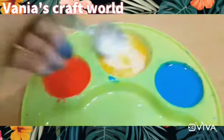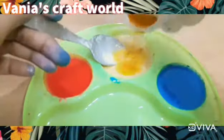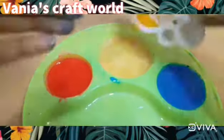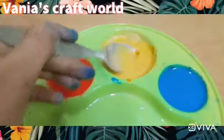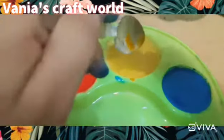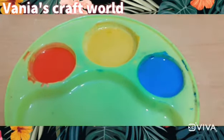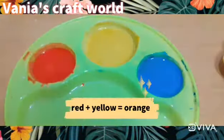Now we will take turmeric, add some water, and mix it well to make our yellow color. I added all the turmeric and mixed it. See how good our three colors — red, blue, and yellow — are ready.